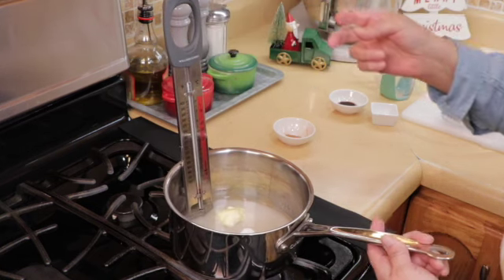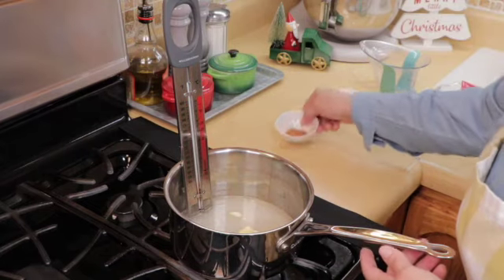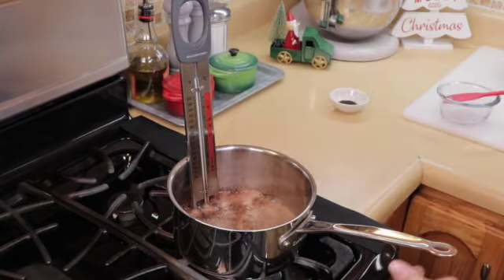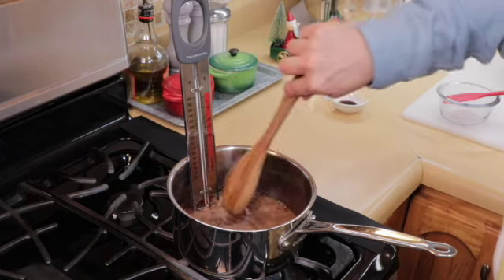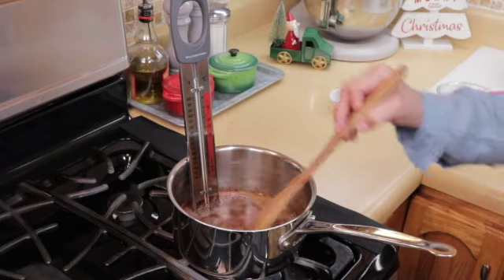So we're going to let this go and make sure everything melts — the sugar. We are also going to add our cinnamon at this point. Now that the syrup is bubbling, we're going to wait till it reaches the 238 degree mark. It's going to take a little bit, so I'll be back and show you what this looks like.